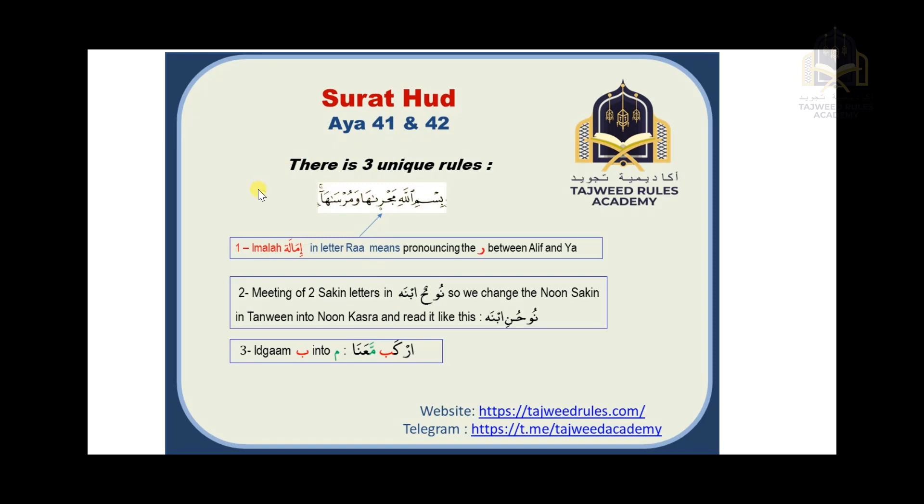In Surat Hud there are three unique rules. The first one is imala. Imala means to pronounce the letter ra — you will find in the Quran the letter ra has a small diamond under it — that means to pronounce the ra between the alif and the ya. It's not a clear alif mad or a clear ya mad; it's in between.